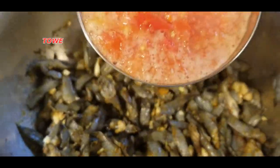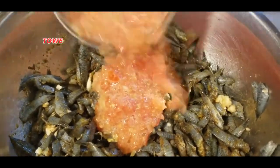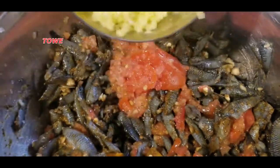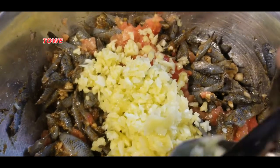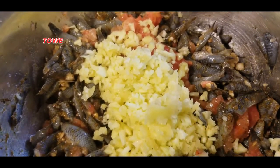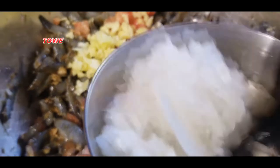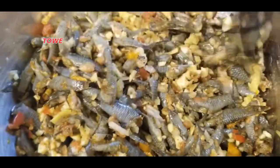I have some crushed tomato that I actually pureed, and this is mango — I put it in the chopper. It's half of a small green mango. Then I have chopped onion as well.